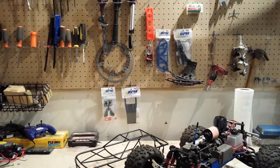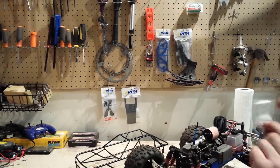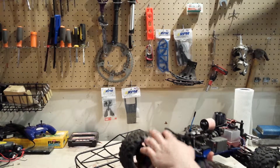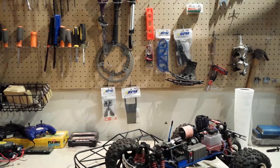Hey guys, I just wanted to remind you that you do not need the hardware that comes with the roll cage. You can just use the existing ones — the two on the front bumper and the two on the back bumper. I just wanted to give you guys that tip. I will continue assembling.